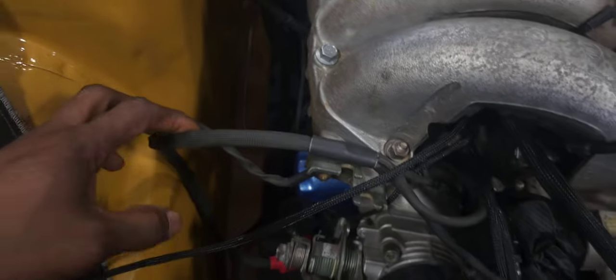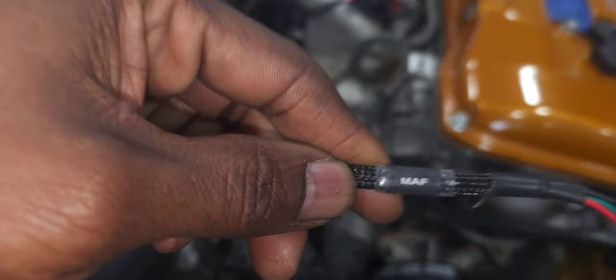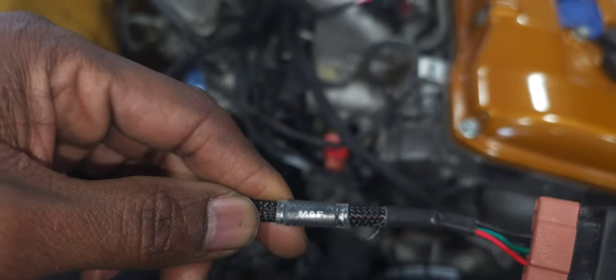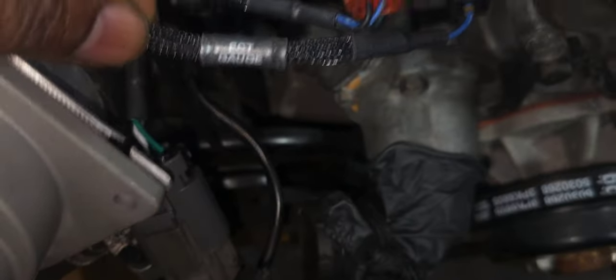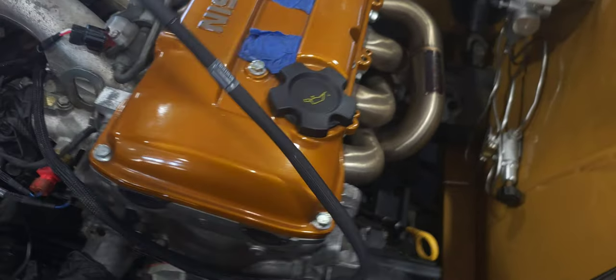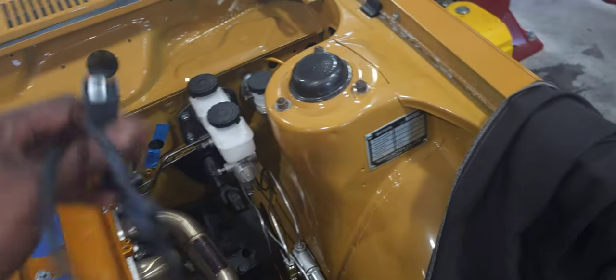Ground cable is already in, the main ground is done. This connector here is for the MAF — mass airflow sensor. Guys, Wiring Specialties — it's my first time working with one of their products, and they label every single plug. Seriously, you cannot go wrong. EGT over here, and we have the ignition coil. If you're familiar with KA, you know how that goes.